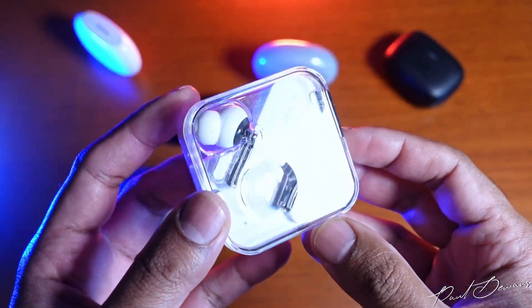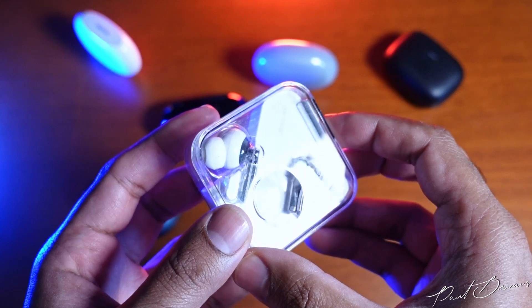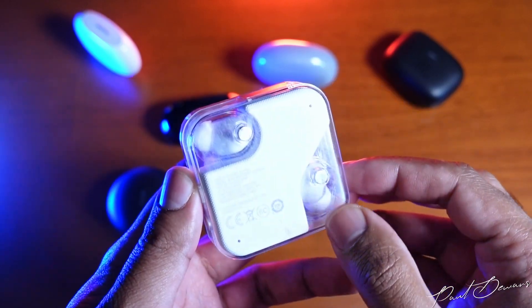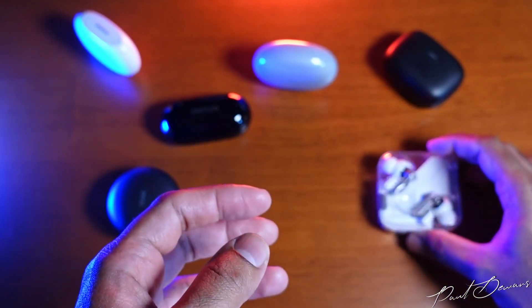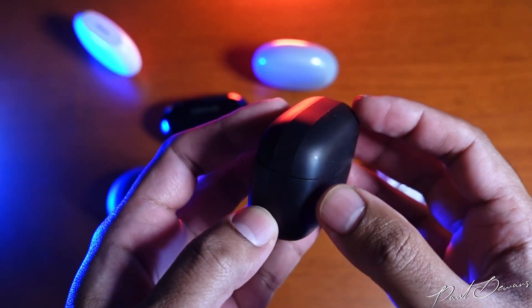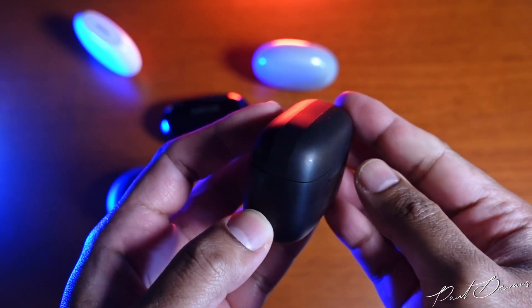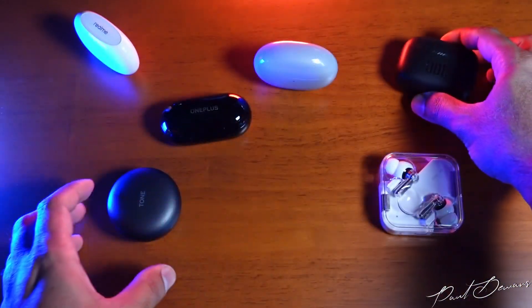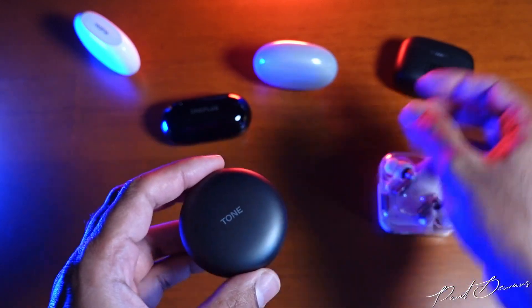Four of these earphones — the Realme, the Oppos, the OnePlus, and the Nothings — all have glossy finishes. The problem with the Nothings is they have scratched up over time; I've had them for about nine months and the scratches look terrible. The other earphones aren't as old so they haven't picked up as many scratches, but this will happen to any glossy case. The JBLs do have a matte finish but they're susceptible to soft thumbnail scratches that show at certain angles of light.